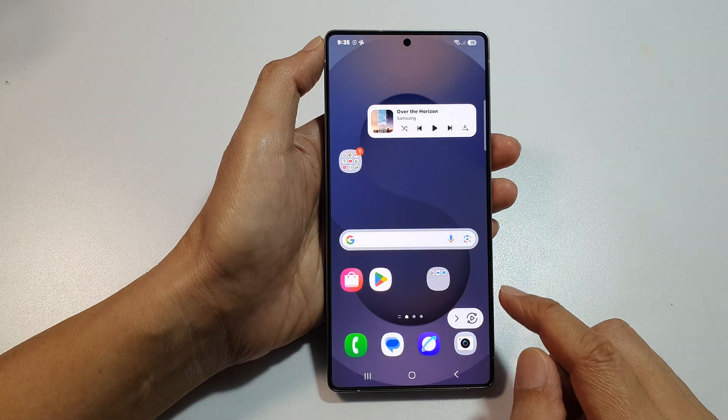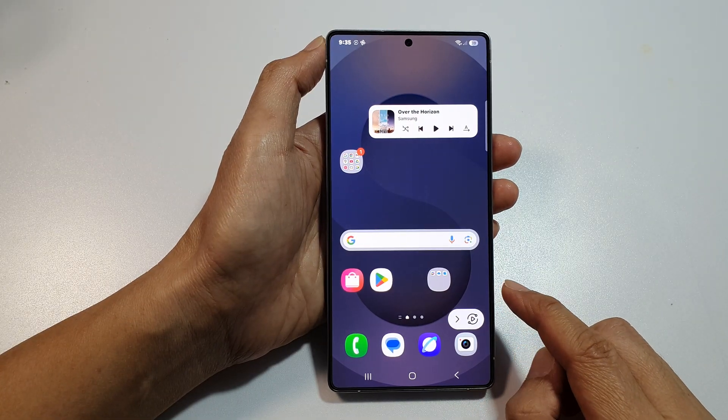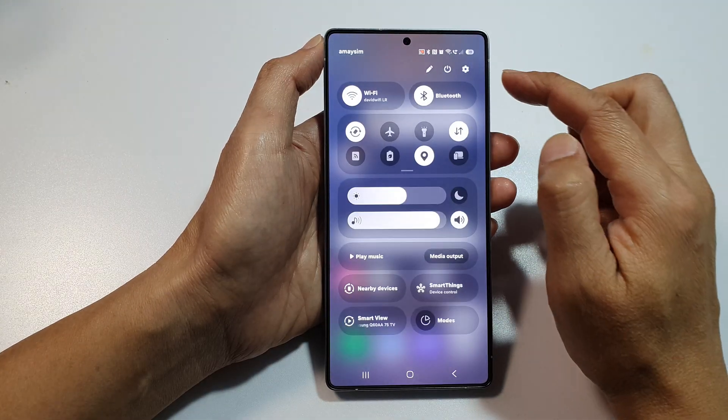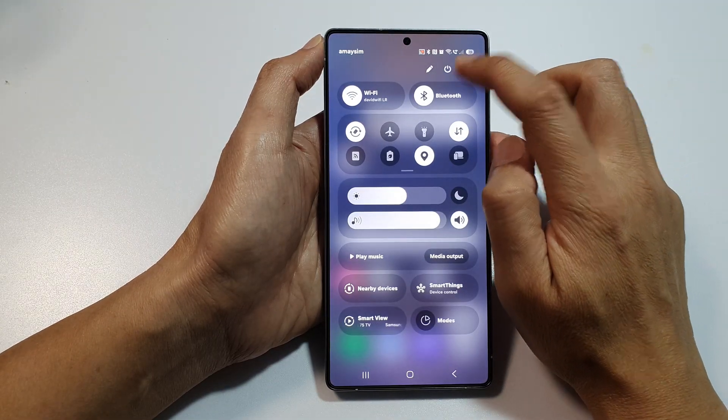First, tap on the Home button to return back to the home screen. Then, on the home screen, swipe down at the top to open up quick settings.